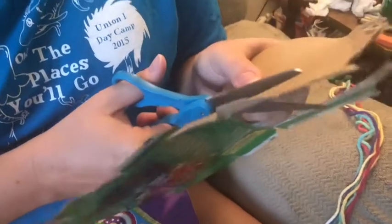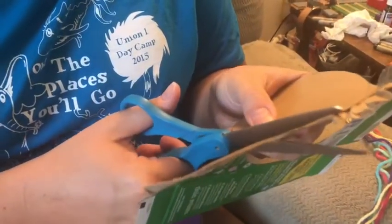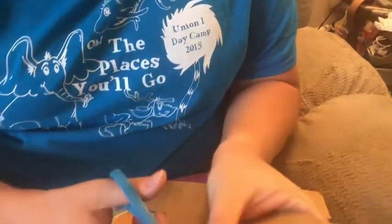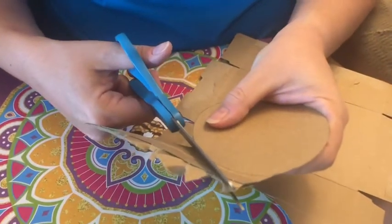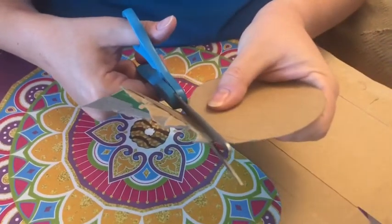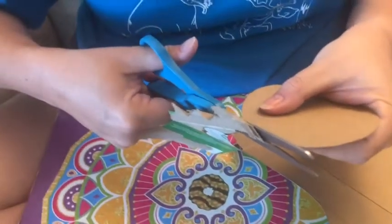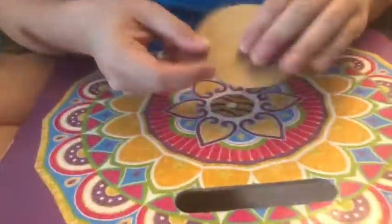Narwhal is on the student council at Union Academy and we actually made what was it like 36 wheels or something like that for all the student council members to start making friendship bracelets, because they were going to give one to like every kid in the middle school this year — and then Corona happened.